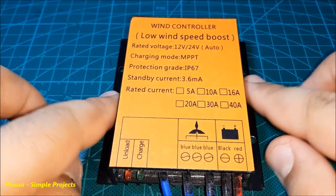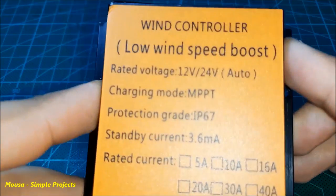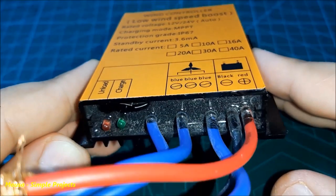In this video, I want to show you what is inside this wind turbine charge controller and how it works.